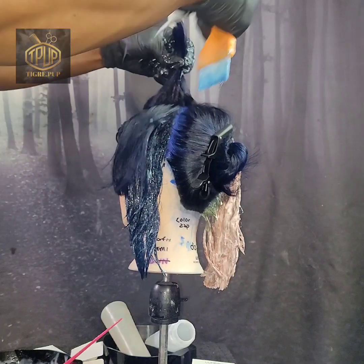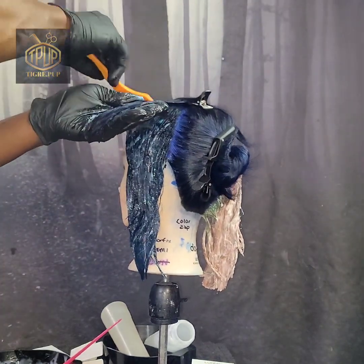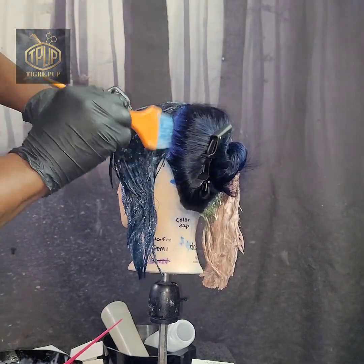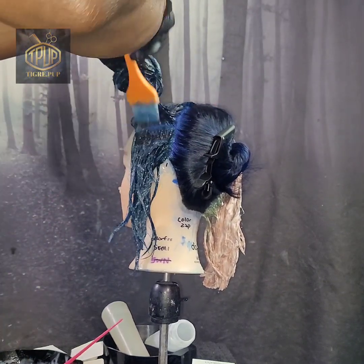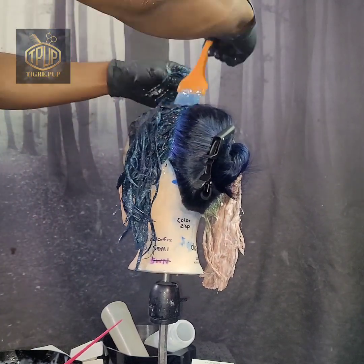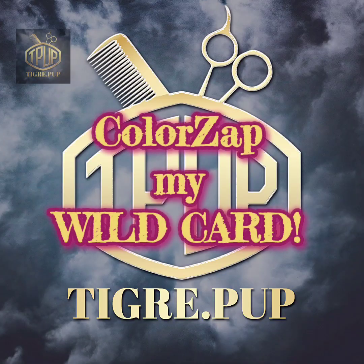The Color Fix and the Color Fix Semi are like 20 minutes development or processing time. However, the Punky Color Color Off was 40 minutes according to the instructions. I waited 20 minutes before applying these two and the last one as well, which is my bonus — my wow card, as I call it. I'm going to leave the Color Fix Semi and the Color Fix Original on for 20 minutes, and I'm going to use the Color Zap for 20 minutes as well. However, the Punky Colors was for 40 minutes.